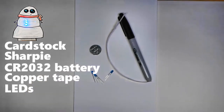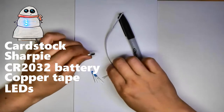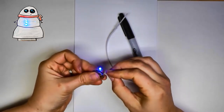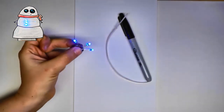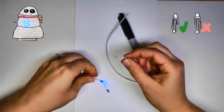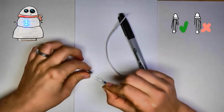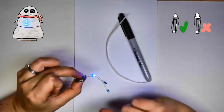I chose blue, and I'm going to have three buttons. If you want more buttons, that'll be okay — we'll look at how you can add more. You'll want to make sure your battery can power however many buttons you're going to do. You can check by putting them all across your battery at the same time. LEDs have two legs: one long leg and one short leg. The long leg should touch the top of the battery — that's the side with the letters — and the short leg goes to the bottom, and then it should light up.